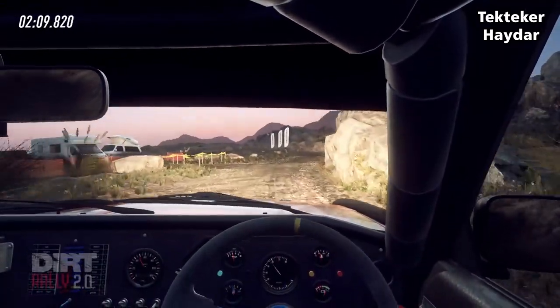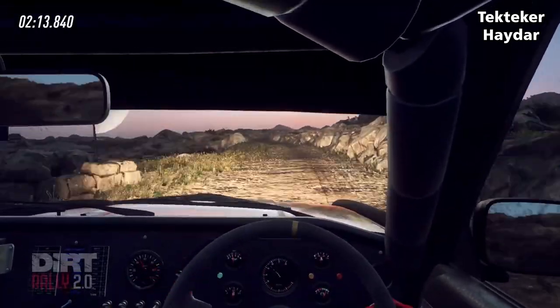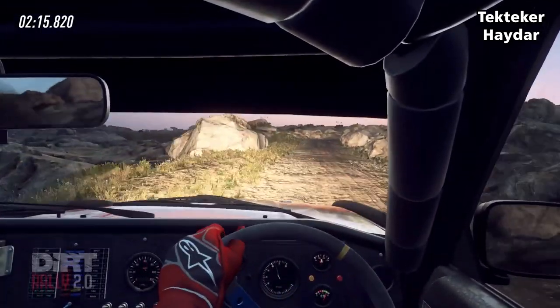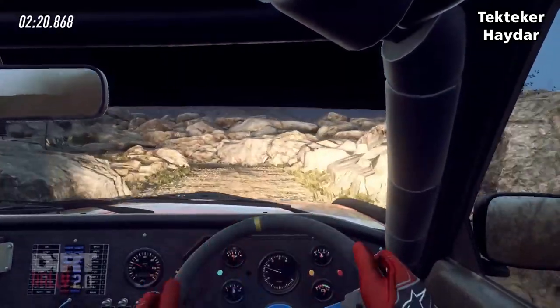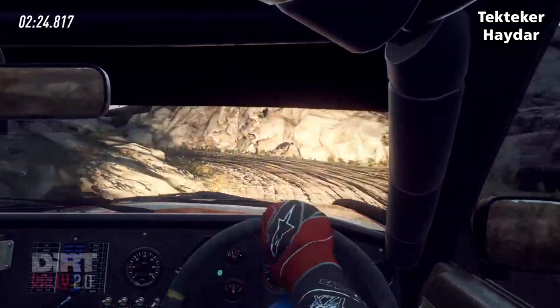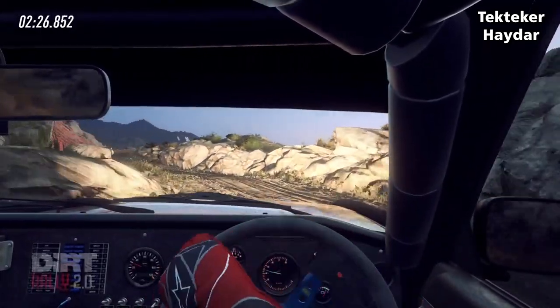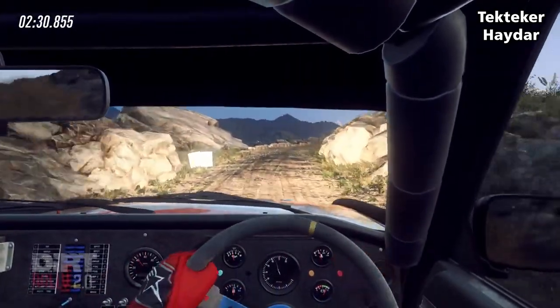30, slow 2 right long tightens into open hairpin left, into 4 left, into 4 right over bump, into caution, 5 left, 30 over bad bumps, unseen hairpin right.